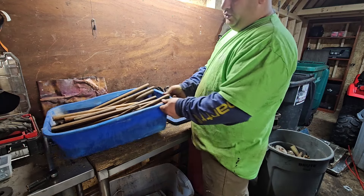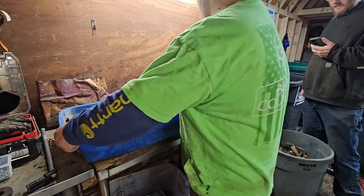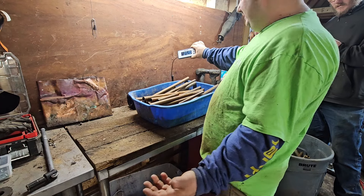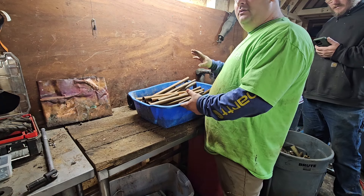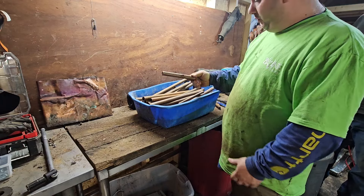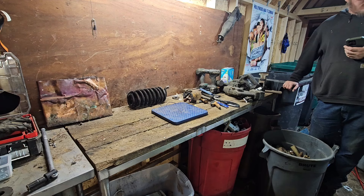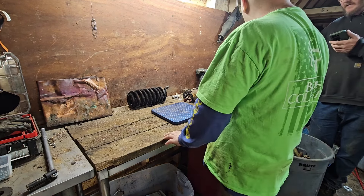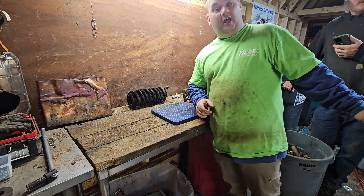This blue tote is all number one copper. The tote weighs about a pound, so we'll deduct that. We got 27 pounds — so say 26 pounds. At $3.35 per pound for number one copper — no solder, no ends on it — that's $83.75. So in that bucket was $83, guys.